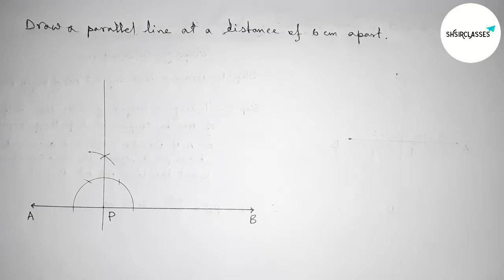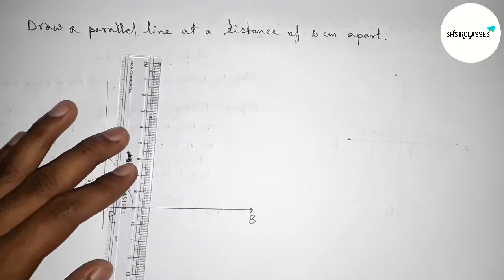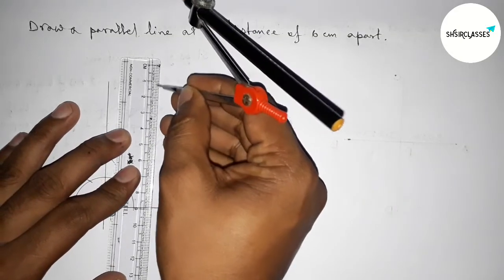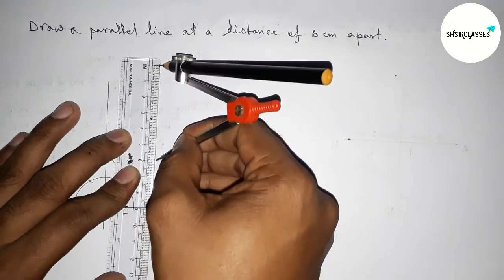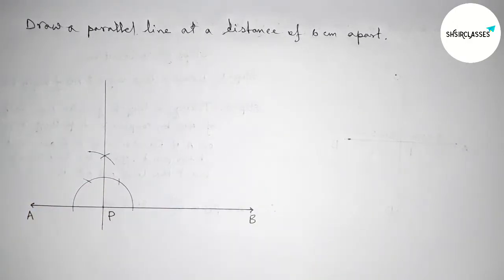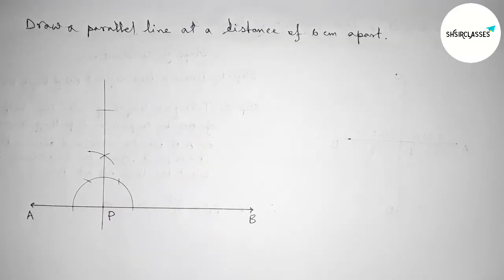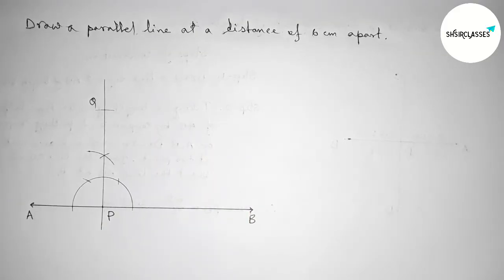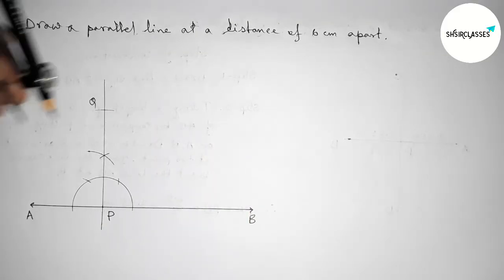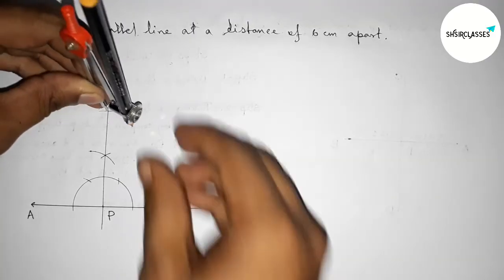Next, we have to take a 6-centimeter length with the help of a scale and compass: 1, 2, 3, 4, 5, 6 — this is 6 centimeters. Now putting the compass on the point P and cutting an arc to mark point Q, so PQ equals 6 centimeters.